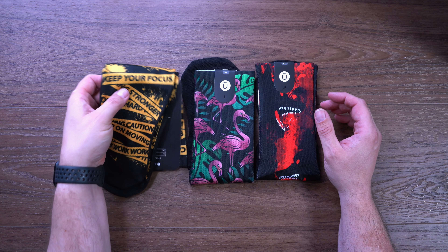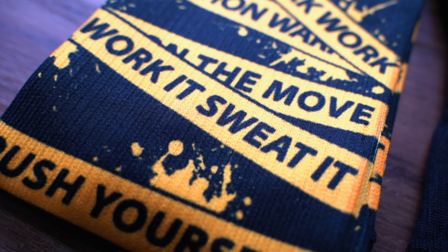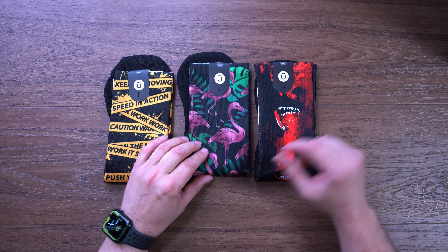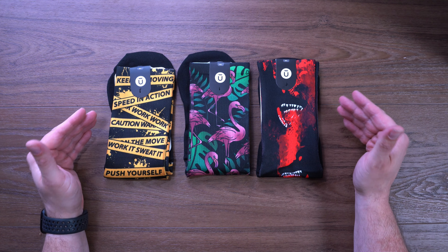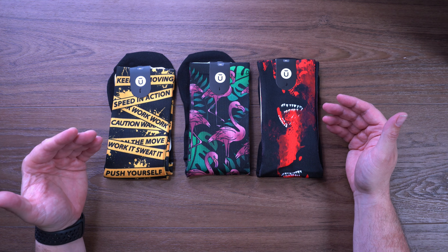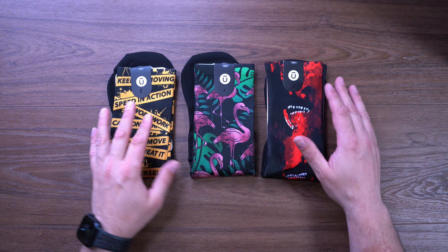They have all these great designs that you can choose from. We've got the caution tape speed-and-action look — kind of like that nice bright yellow. I always kind of go with bright things. We've got the cool pink flamingos here, and then we have the wolf. It's great to see these guys putting out stuff. They are a Canadian-based company, so if you are in Canada and want to shop local, support these guys. I utilize their products all the time and I just love them to death.